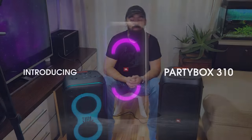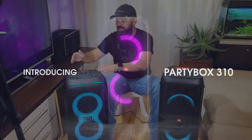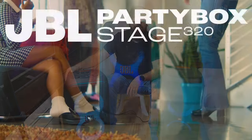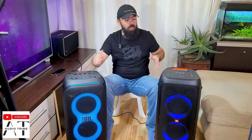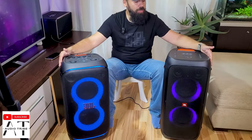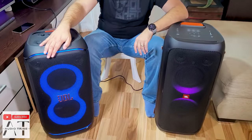Hello guys, this is the JBL Partybox 310 and this is the JBL Partybox 320. The 320 is the newer model compared to the 310, and as you can see, both look similar.